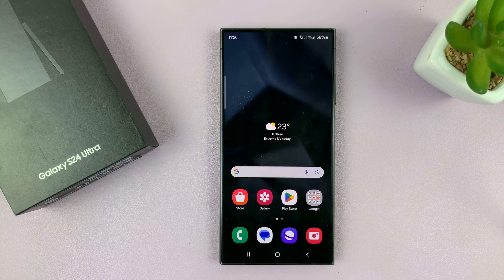I'll be showing you how to block someone on your Samsung Galaxy S24. I'm using the S24 Ultra, but this works on all the Galaxy S24 phones. I'll show you two ways of doing it.